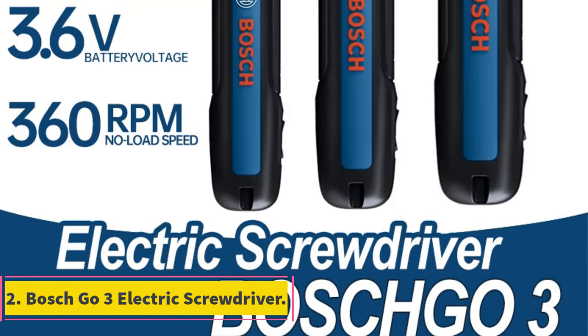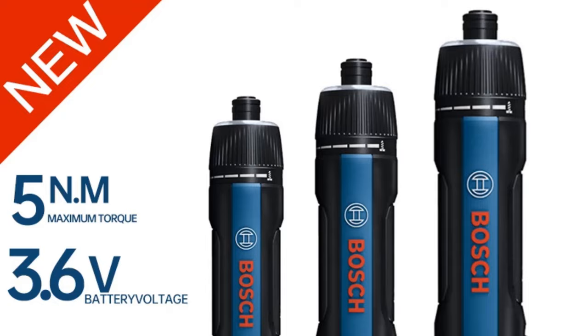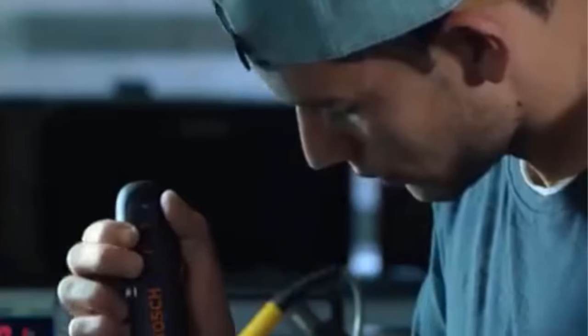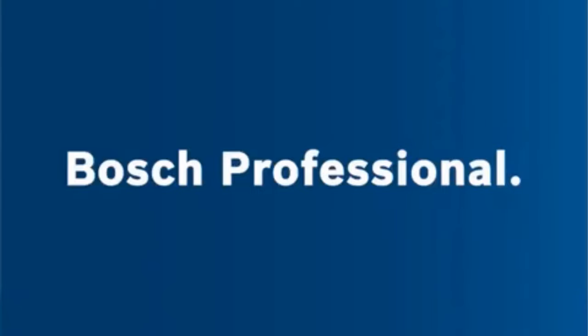Number 2: BOSCH GO 3 Electric Screwdriver. The BOSCH GO 2 and BOSCH GO 3 models offer various features and capabilities. The BOSCH GO 3 offers 2 activation methods, a mechanical clutch with 5 torque settings, and versatile applications ranging from furniture assembly to car maintenance. It comes with accessories like driver bits and a USB charging cable. The dual boot design allows for different activation methods with precise torque control and electronic brake protection. The BOSCH GO 2 and GO also offer USB charging, ECP battery protection, and high-performance torque output. Specifications for the BOSCH GO 3 include a weight of 0.7kg, maximum torque of 5Nm, rated voltage of 3.6V, lithium battery, CE certification, and a multifunctional screwdriver type.